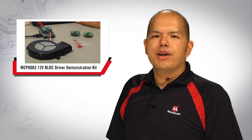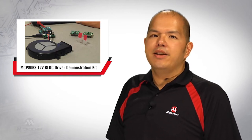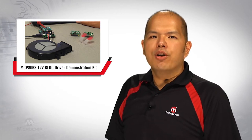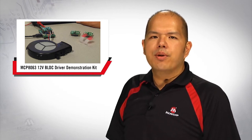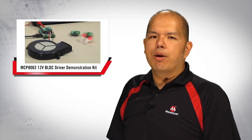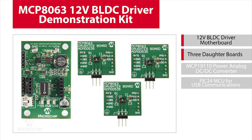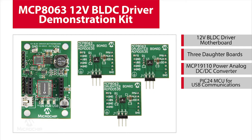I'm going to demonstrate how to use the MCP8063 evaluation kit and user-friendly GUI to help you learn about the MCP8063 device and 3-phase brushless DC motors. The MCP8063 demo kit comes with one motherboard and three daughterboards. The motherboard uses Microchip's MCP19110 digitally enhanced power analog DC-to-DC converter to power the whole system, and a PIC24 for USB communications.